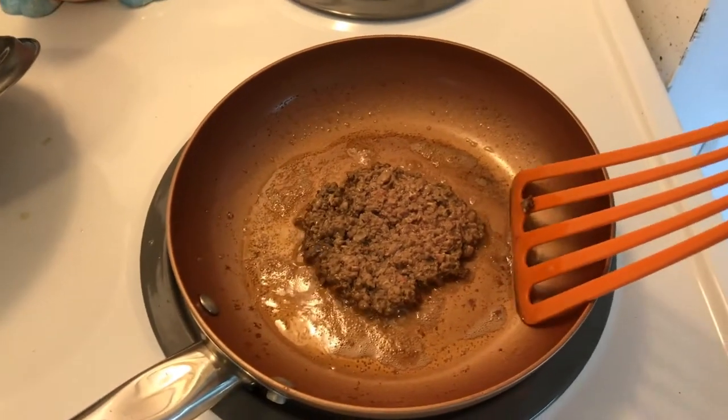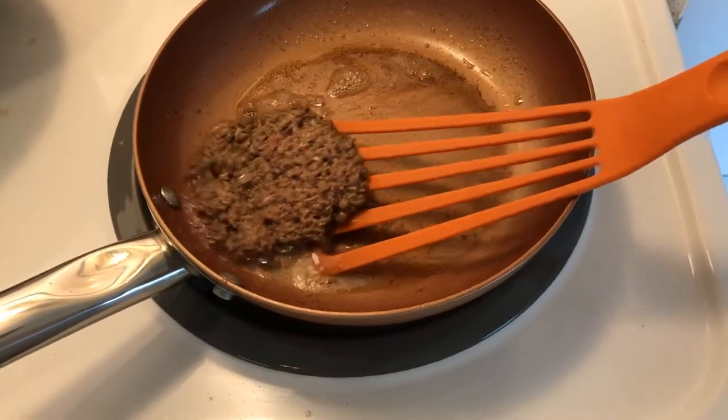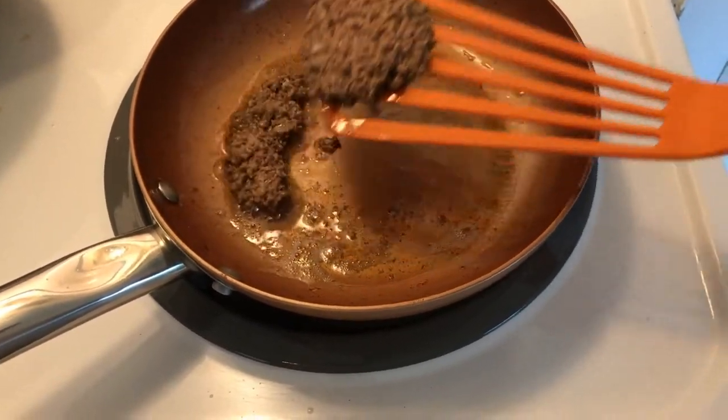It's been cooking about 90 seconds. I'm going to give it a flip. It's probably going to fall apart like the beef heart, but we'll see how it goes.